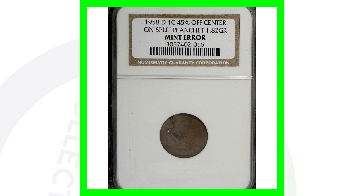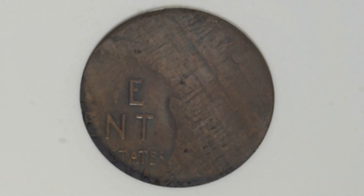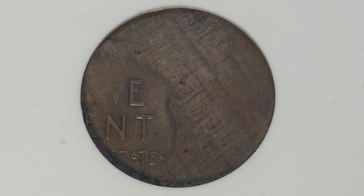Here's a 1958-D that was not only struck 45% off center, but also struck onto a split planchet. That's why the coin only weighs 1.82 grams. This penny sold for around $100.